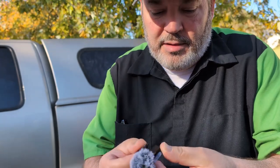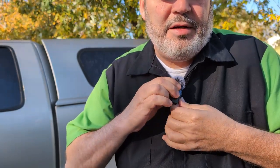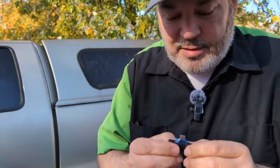This is the actual mic. I've never hooked this up — I have no idea how to do it, but I'm going to put it right here. It's a little windy, so that's good. It has this on there.